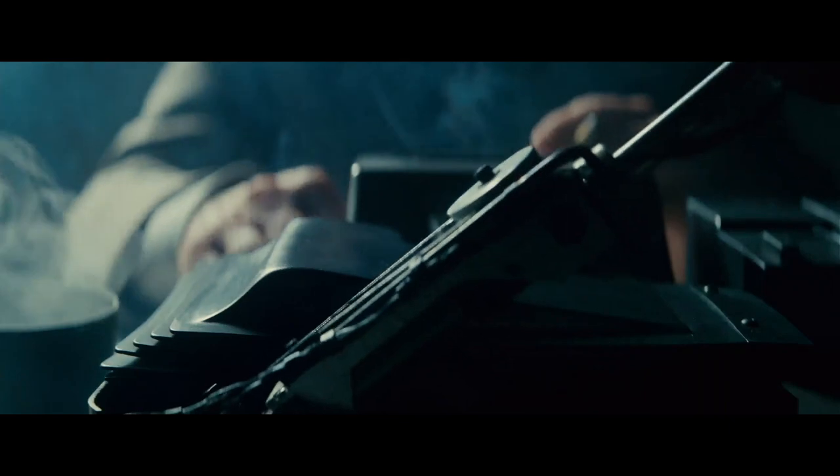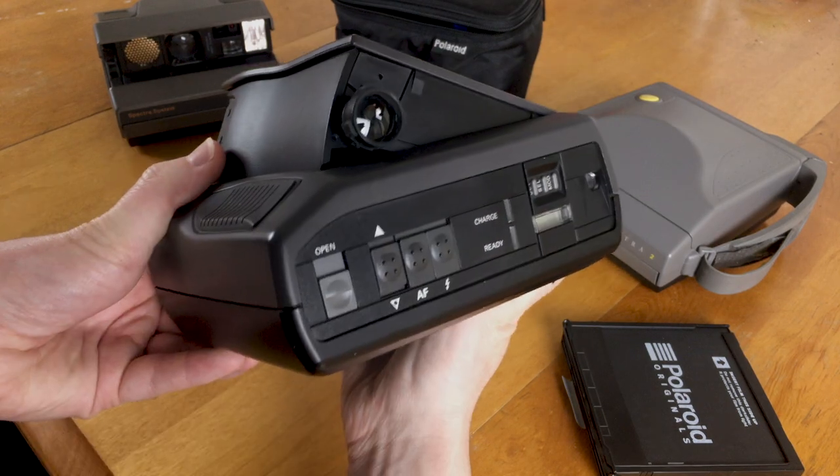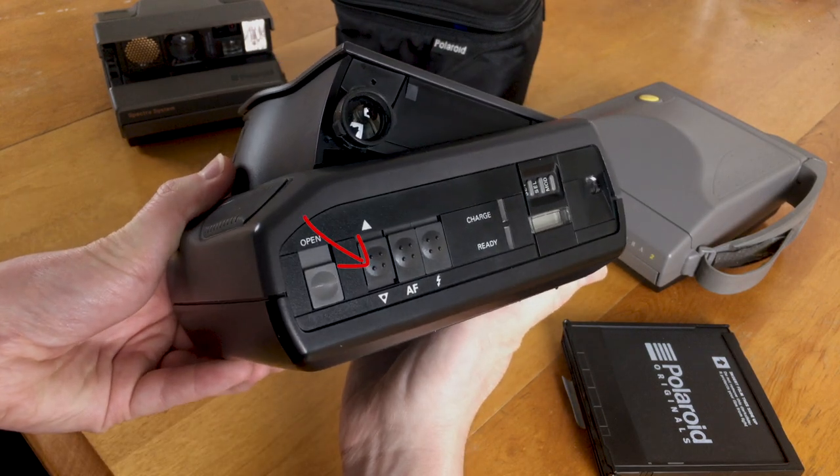My go-to Spectra camera though is the Spectra ProCam. This thing is so cool — you open it up and it pops up, and it looks like something out of the movie Blade Runner with this kind of techno noir look to it. The ProCam only has a handful of basic options: exposure compensation, autofocus control, and flash control. But it does have this optional date stamp control, which will actually expose the date and time numbers onto the top corner of your Polaroid. Honestly, the date and time option is a little bit annoying, because if I don't turn it off every time I open up the camera, it will always put those numbers on the top corner of my image.